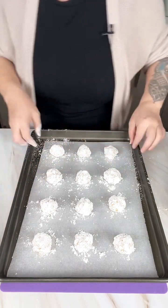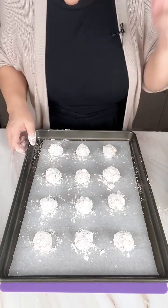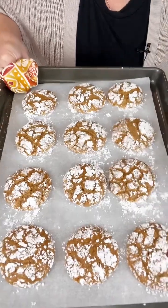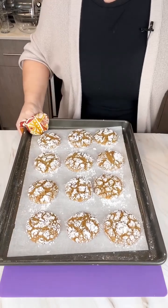And once those are done, you're just going to leave them just like that. You don't want to press them like a peanut butter cookie or anything. It goes in a 350 degree oven for about 10 minutes. Take a look — don't they look so pretty? It's so easy to make too. It's just three ingredients.